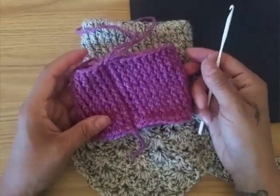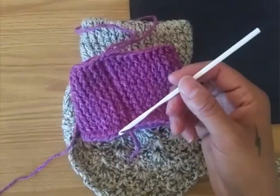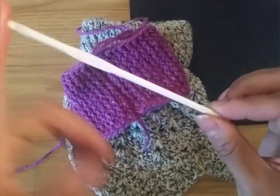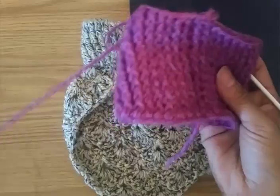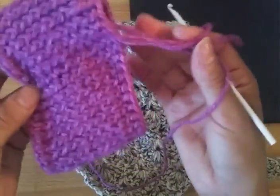This is for a chihuahua, so I'm using a very small hook. If you're doing a size for a large or medium dog, you can use a thicker or bigger hook. If I use a big one, the stitches will come out too big. Now we've done the neck part.